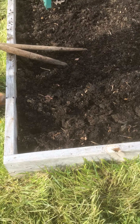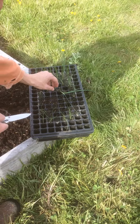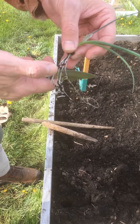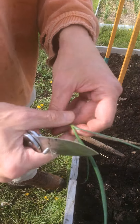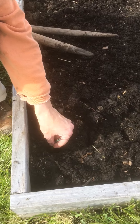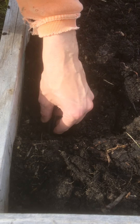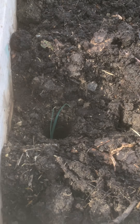Now I'm going to get one of the leeks, pulling it out of its cell. You want to trim the roots to about an inch — scissors make that easier, I just forgot mine. Then, and this is the kind of amazing thing, we're just going to drop the leek into that hole. We're not going to do anything else — just let it sit down there. We're not going to fill in the hole.